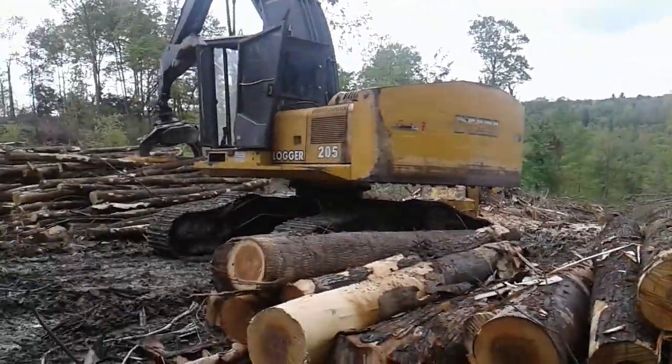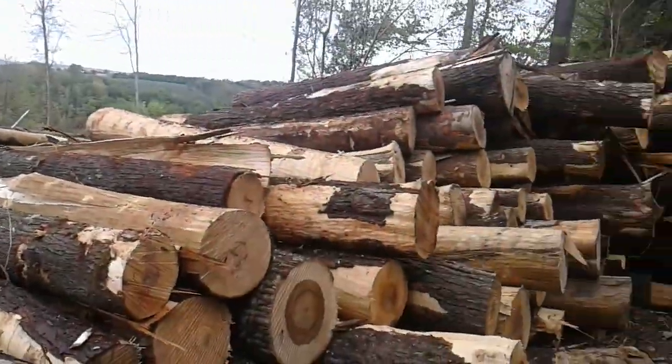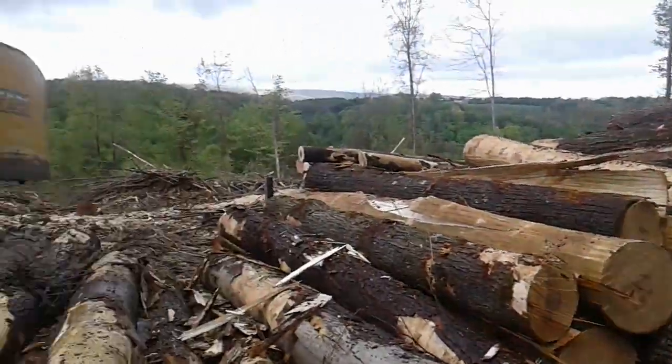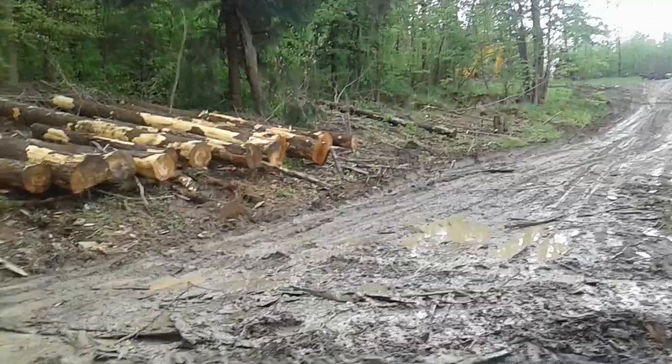I had a bunch of stuff skidded out here and stockpiled, so I'm cutting that all up. These are straight saw logs going to the grade mill. Got some stragglers over there, got some pulp over here, and here's some really nice...